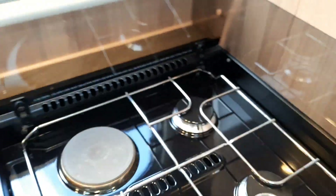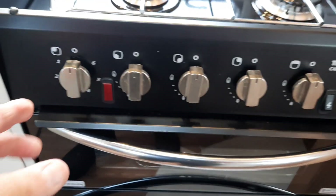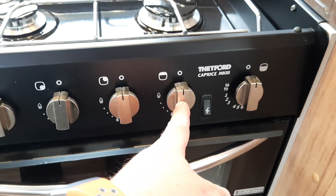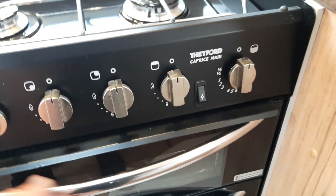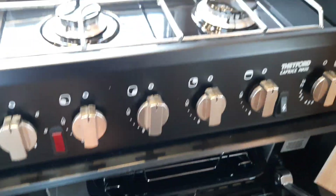Cooking-wise, this one utilises both gas and electric. They're all designated to the points there — the furthest left being the electric, the others being gas. You've got your oven and grill with an igniter for all of those. Please ensure the grill is left open when using it — pretty much like your domestic cooking units at home.